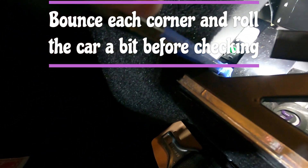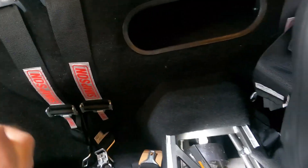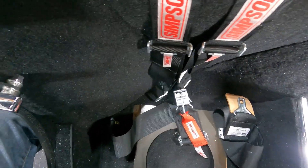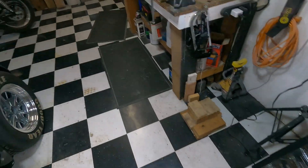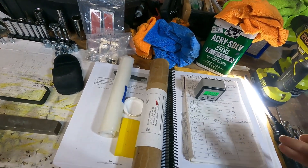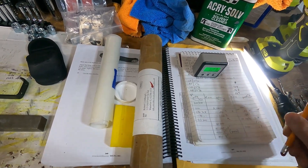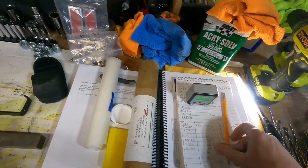The driveshaft is showing 0.83 degrees tilted down — we'll call it 0.82. I'll write that down: 0.82, which is much better. Now we'll check the rear end.